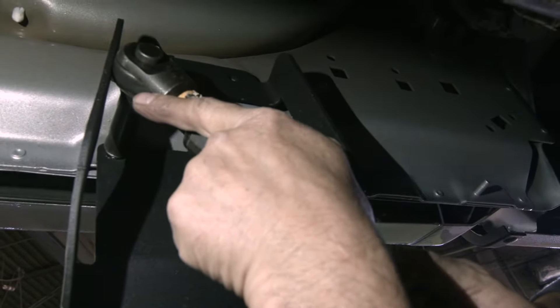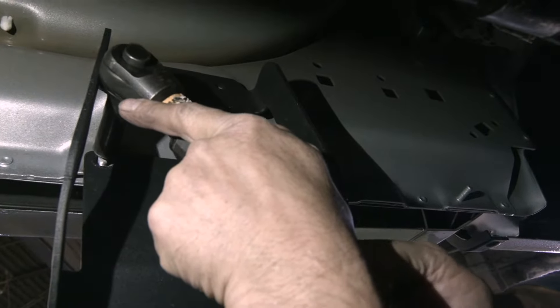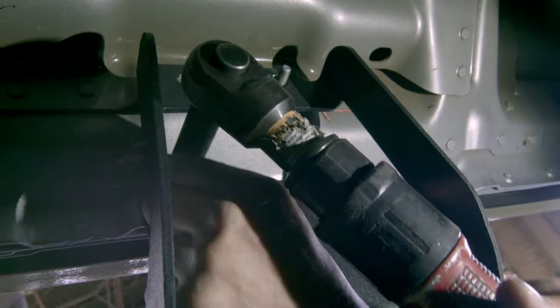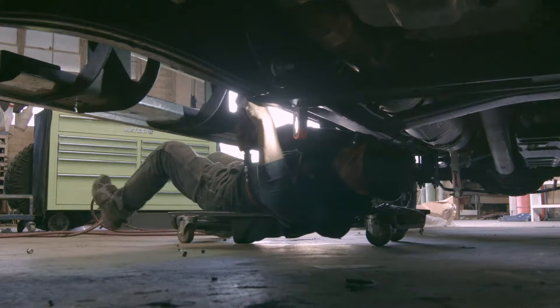First you'll want to remove your factory running board from your rocker panel. The bolts are located in three locations underneath your truck — there are three bolts in the front, three in the middle, and three in the back. Remove all these bolts, leaving the middle ones for last as they will keep your running board in place until you're ready to completely remove it.